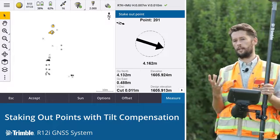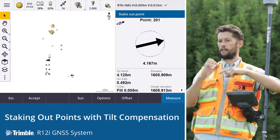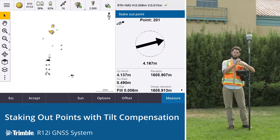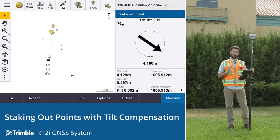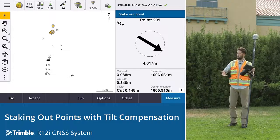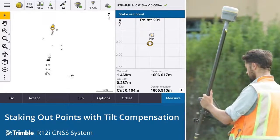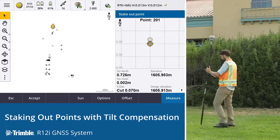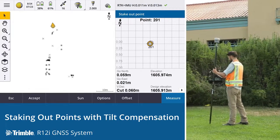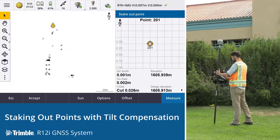All we need to be doing is watching the map where you'll see the target of where we're going and our position, and all we want to do is line up the position on the map with the target and you'll be right on the point first time every time. You can see we're getting close and as we get closer it pans in — it's as simple as watching that map and lining up the positions.